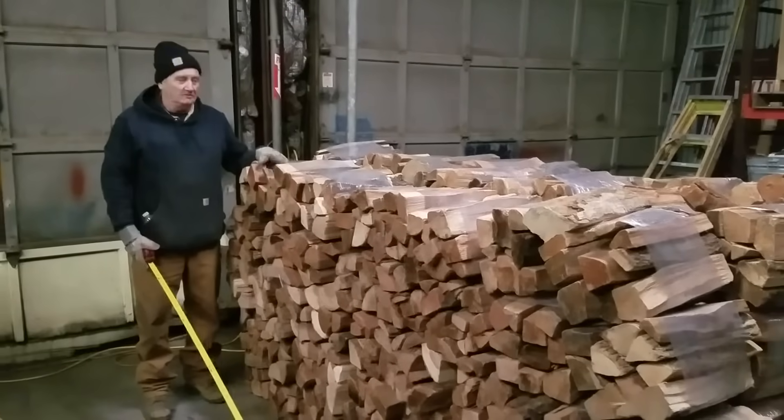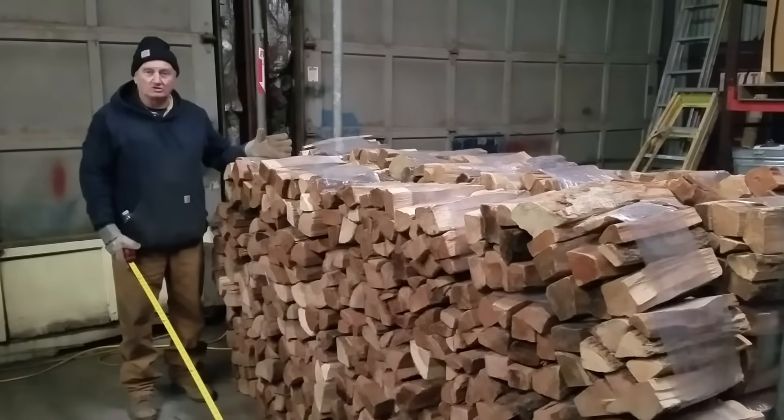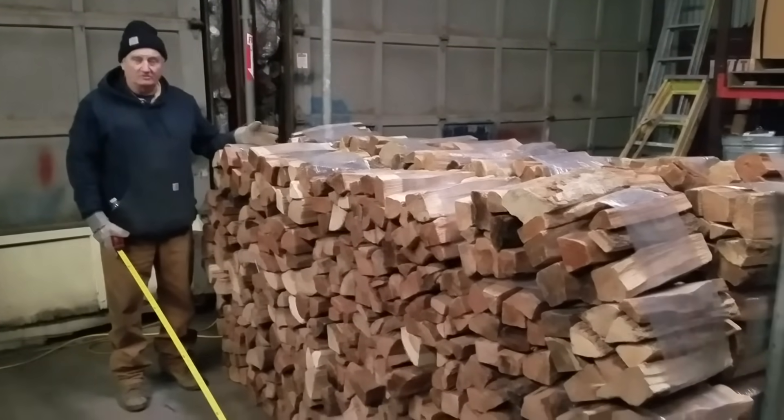I'm Paul from Boston Firewood and I'm here to show you what a cord of wood should look like when you purchase it.